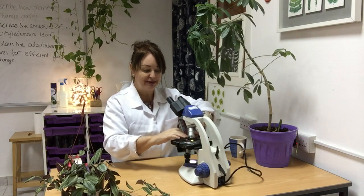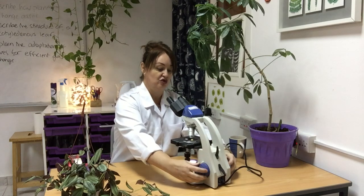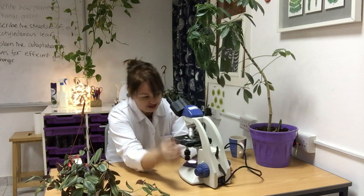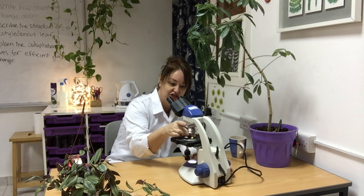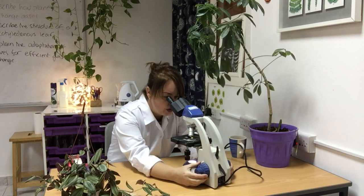You might want to clamp it down — remember you don't want a three-dimensional image, you want it as flat as possible. Wind it all the way up, look through your microscope, and wind it away. Best to start on the lowest magnification, wind it all the way up — what an image! Beautiful.